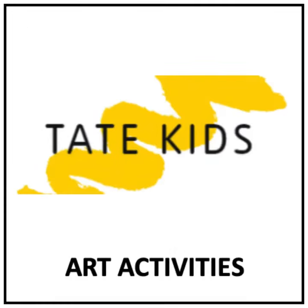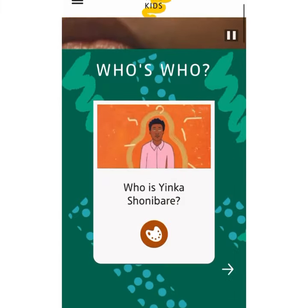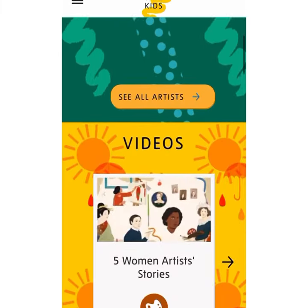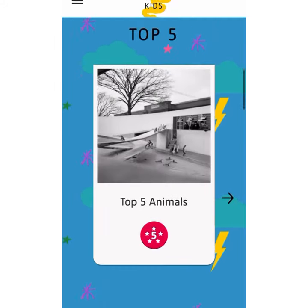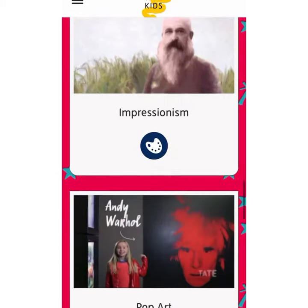The Tate Modern is an art museum in London. They have a fantastic website for students that are interested in art and it's called Tate Kids. They have so many great resources where you can learn about art and create your own digital art, as well as some fun hands-on activities that you can do at home.